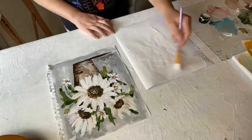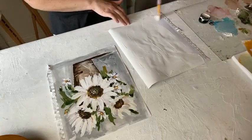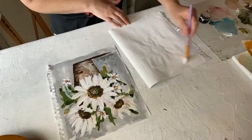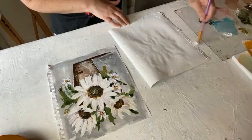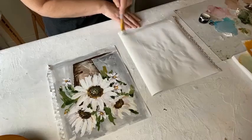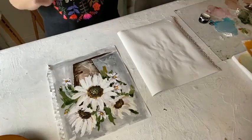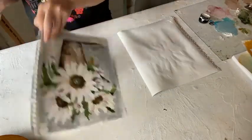Right now it looks like it's going to get worse because it's really beginning to curl. When I first learned about this and tried it, I thought it was not going to work because it was making it worse — it got so curled up. But once it dries, it's completely flat, just like this other one.